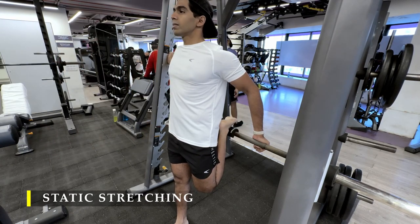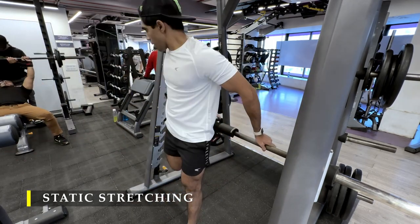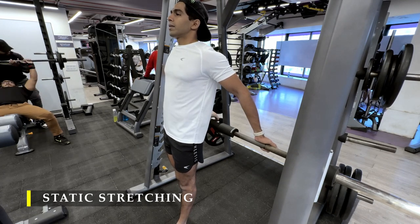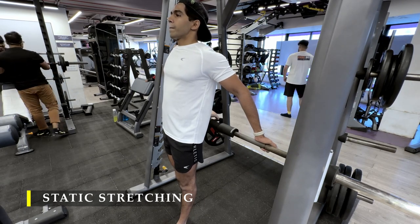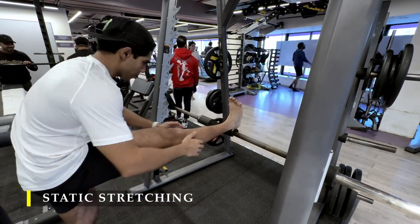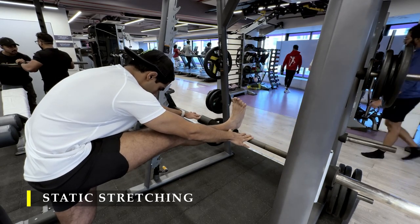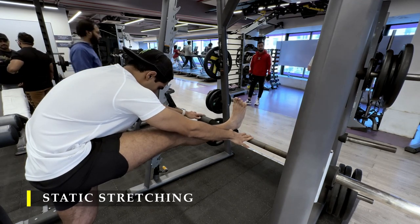Stretching helps get the muscle back toward its neutral length after all those contractions — it's important as a cool-down after training. After quad stretches, we move to hamstring stretches. Just keep your feet on the bar and pull yourself towards your knee, which pulls the glutes back and creates a stretch on the hamstrings. You can also pull your toes towards your shin to create a bit more stretch on the calf muscles as well.